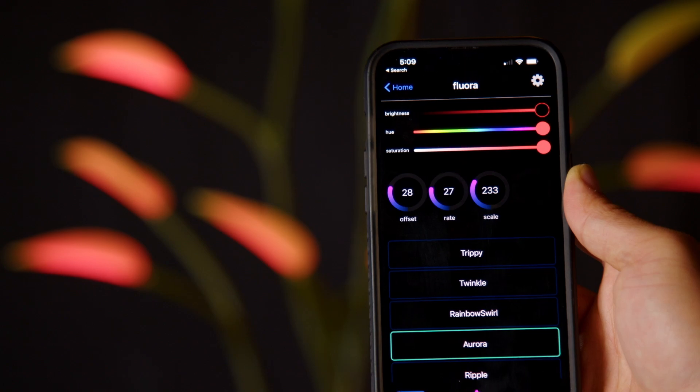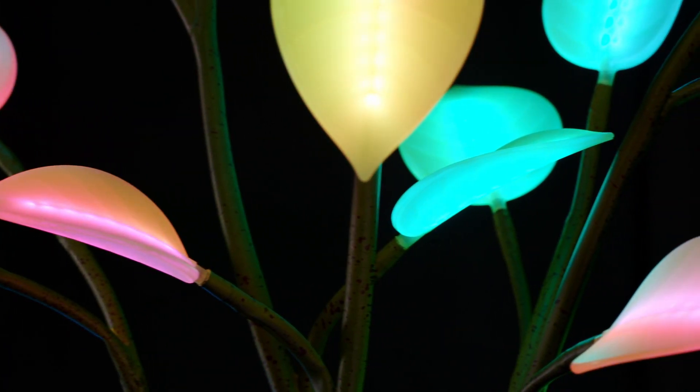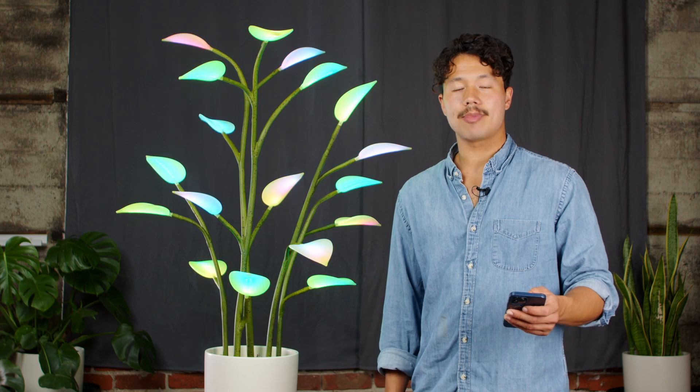If you're in manual mode, the control button will take you to the control screen. Here you can curate your favorite looks in your Flora plants, save the animations, and set up a vibe that works for you.